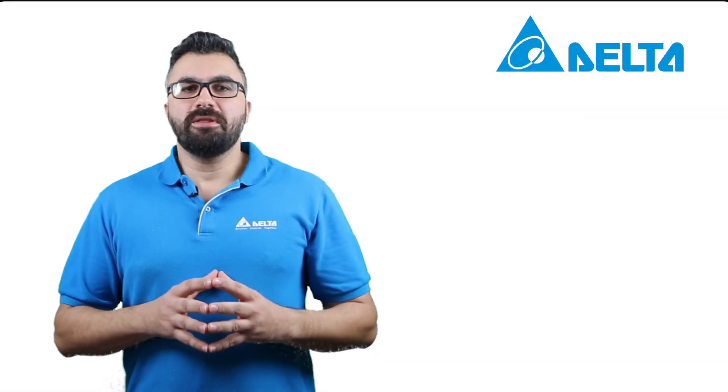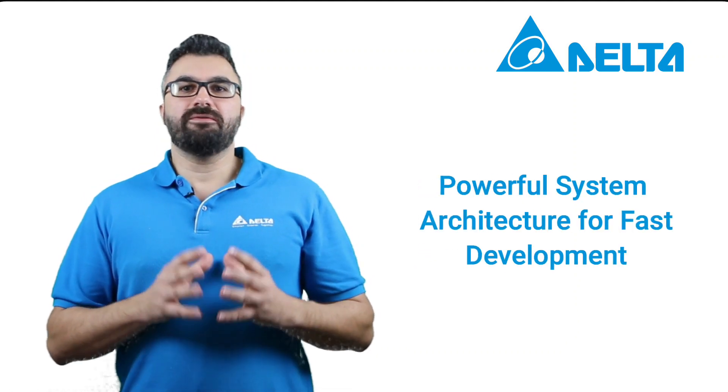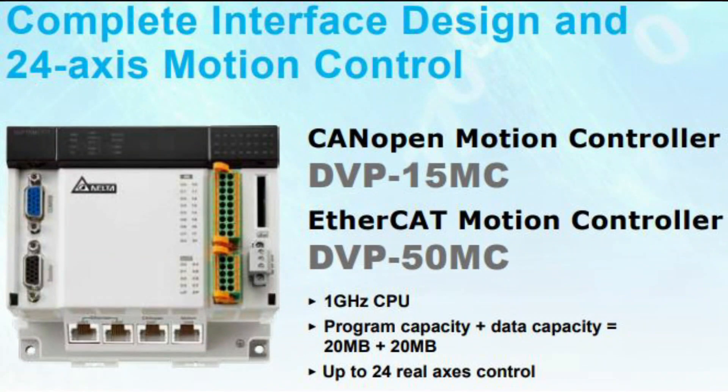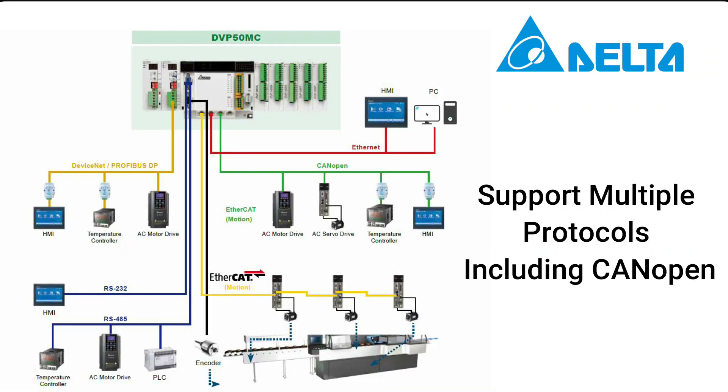Now let's talk about the features and benefits of the system. It's a powerful system architecture for fast development. The system utilizes the DPP-50MC-11T motion controller to control up to 24 actual axes for excellent scalability. The system also complies with CANOPEN DS-301 basic communication protocol and DSP-402 motion control protocol to help users get started with projects developing quickly.